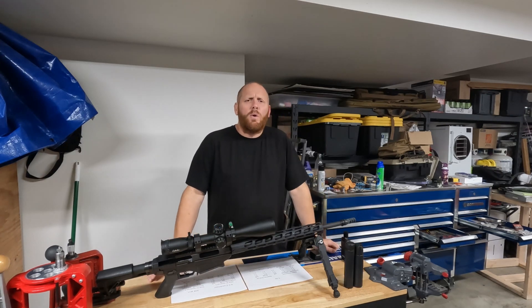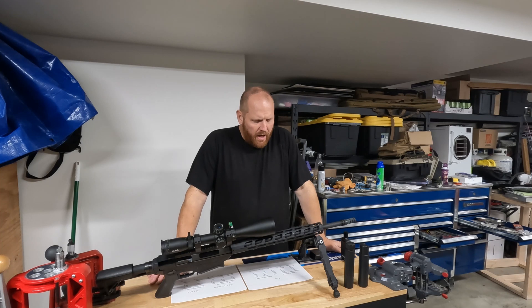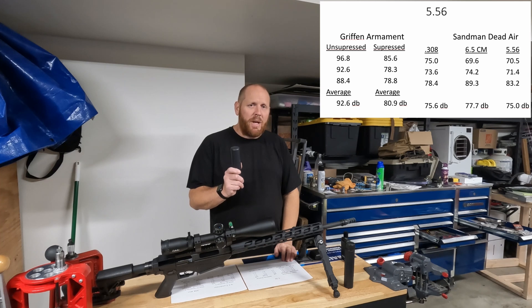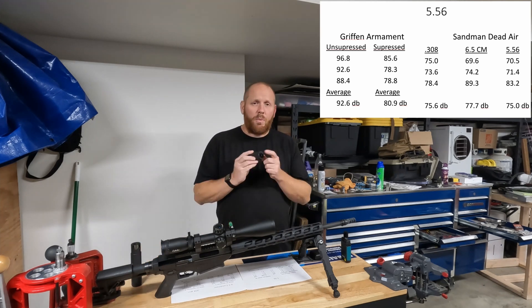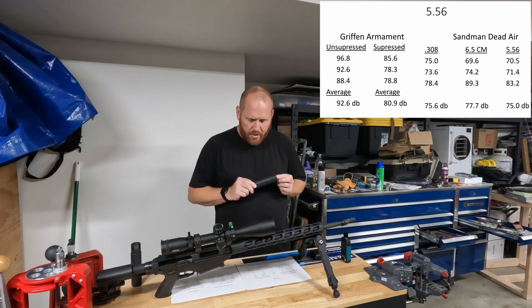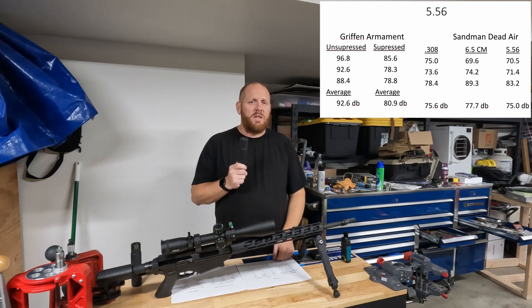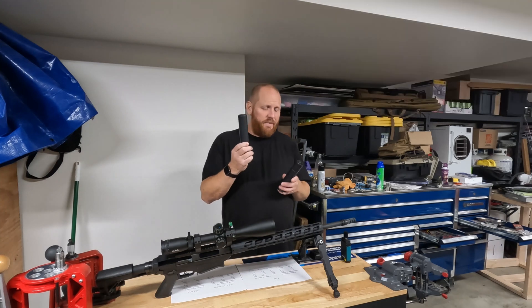Let me go over the data. Starting with 5.56 — unsuppressed it averaged 92.6 decibels. With the Griffin Armament 556-specific suppressor it shot 80.9 decibels, so about 11.7 decibels quieter. With the Dead Air Sandman with a .308 end cap it averaged 75.6 decibels. With a 6.5 Creedmoor end cap it averaged 77.7 decibels, and with a .556 end cap it averaged 75.0 decibels. So regardless of the end cap on the Dead Air Sandman, it shot 4 to 5 decibels quieter than the actual 5.56 suppressor.